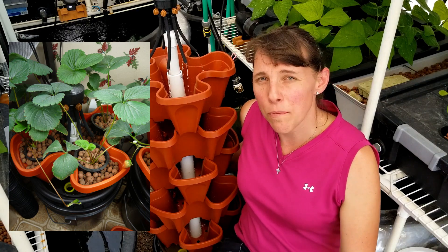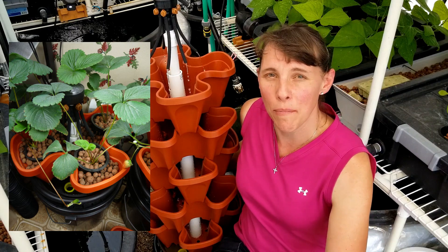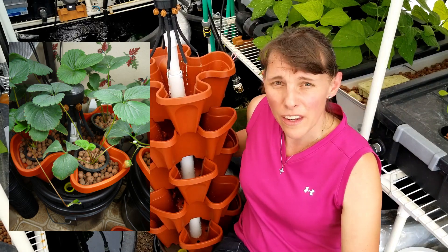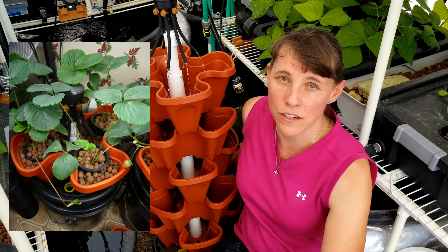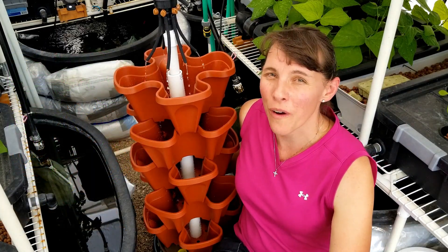With my hydroponic plans I show you exactly what to do step by step to build a unit like this. All you need to do is purchase the Mr. Stacky planters and a few parts from Home Depot and you're all ready to go.